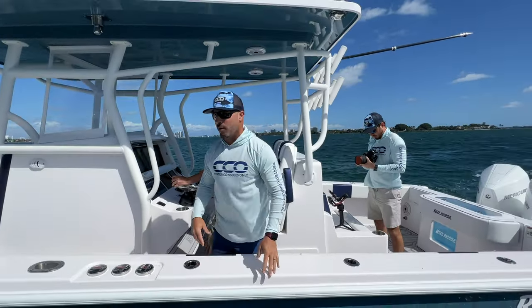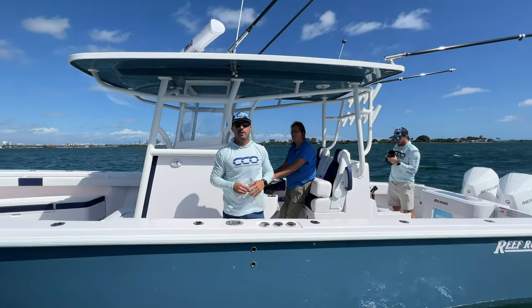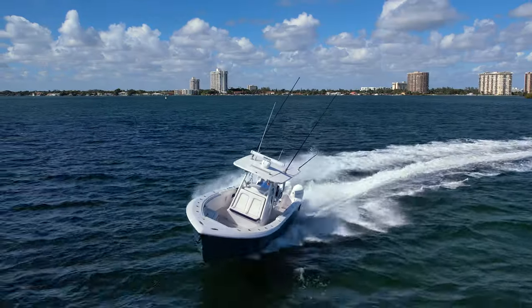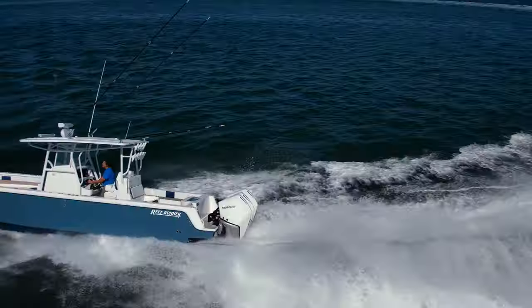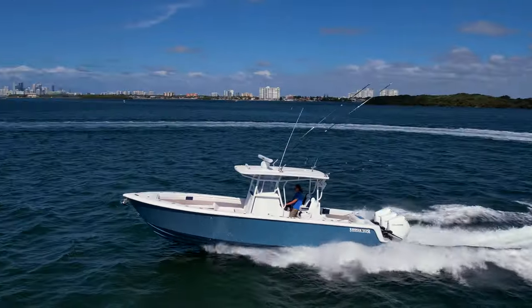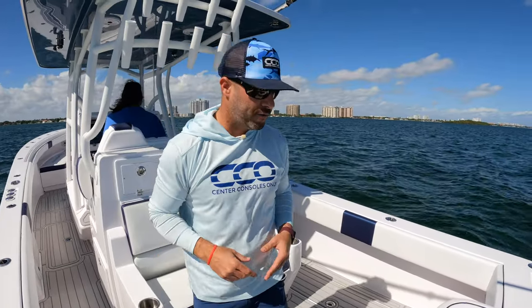So I went ahead and jumped on the 34. We're going to show you the interior of this boat and take a brief look around. Let's go ahead and do a quick walkthrough on the Reef Runner 34 here.